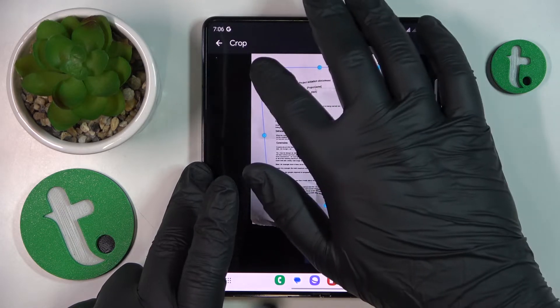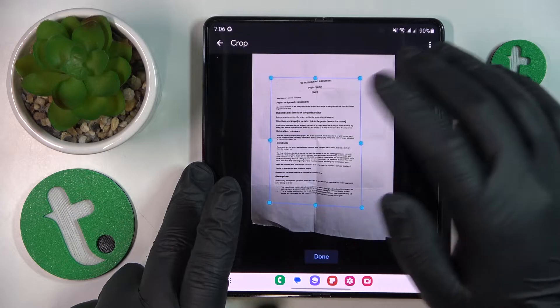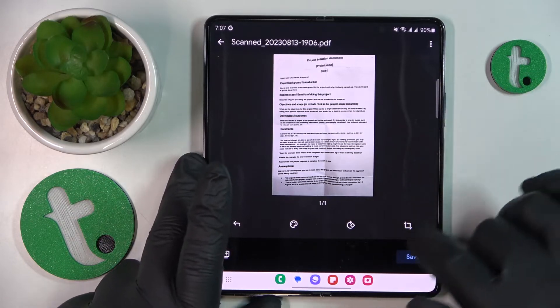The automatic crop is pretty poor, so I'll perform this operation manually. Looks good enough for me — then hit the Save button.